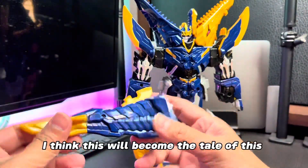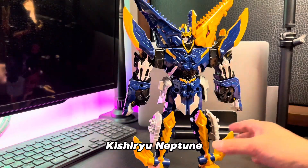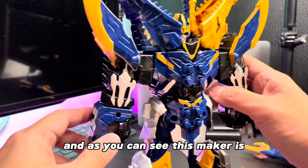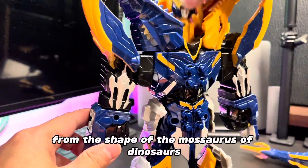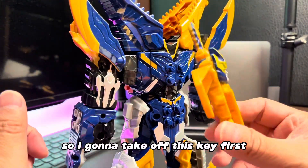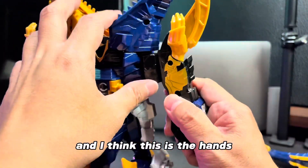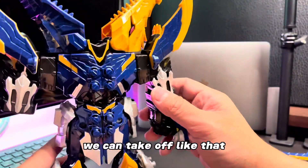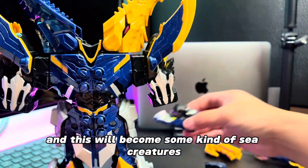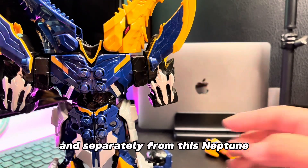This is the weapon. I think this will become the tail of this Kisiryu Neptune. And as you can see, this mecha is from the ship of the Mosasaurus of Danzor. So I'm going to take off this key first. And I think these are the hands — you can take them off like that.